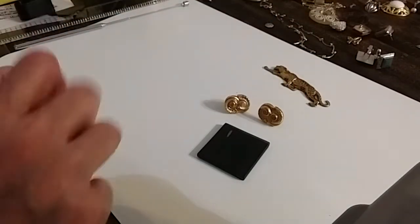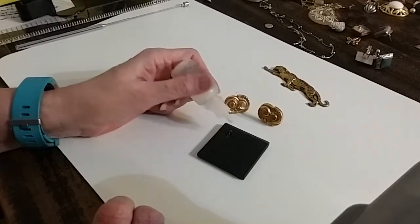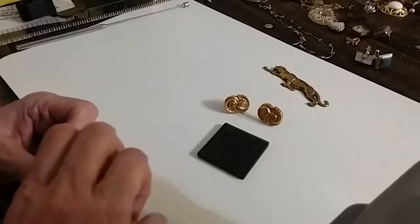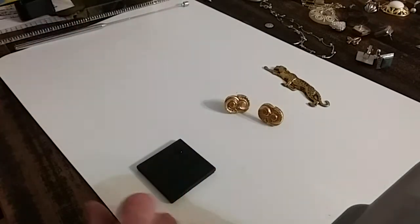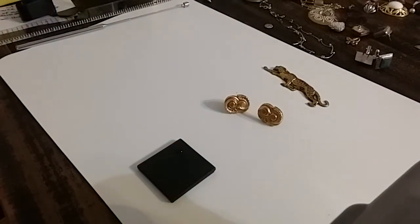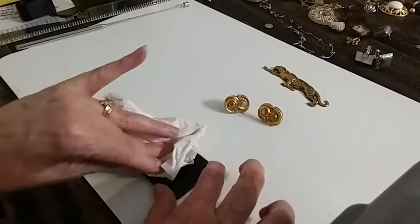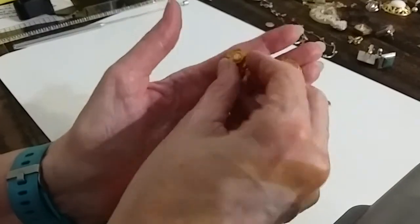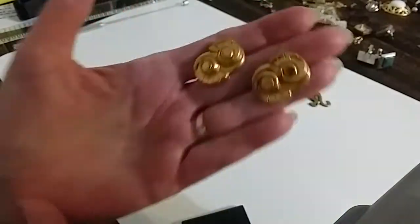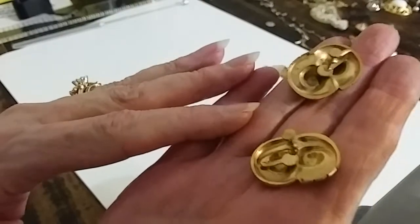We'll use the 18 carat. And it went right away — no fluorescent anything. So this must be gold over brass. They're absolutely beautiful, and there's no tarnish on them at all. I'm just kind of shocked. We're going to do these pretty vintage earrings that look gold to me — but they did not test gold — for five dollars.